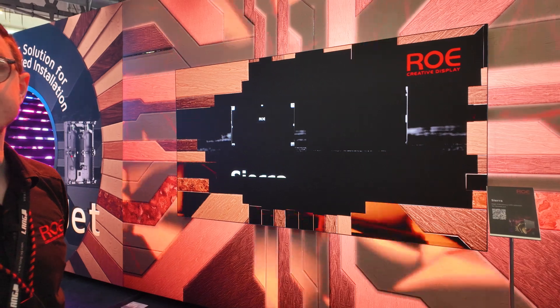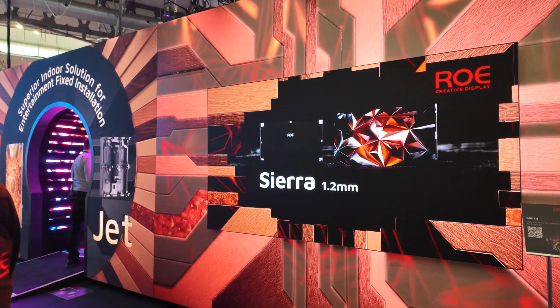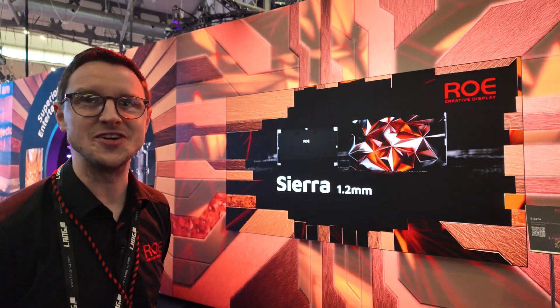At peak brightness, I believe the Sierra reaches around 1,000 nits — though I'd need to double check as it's a very new product.